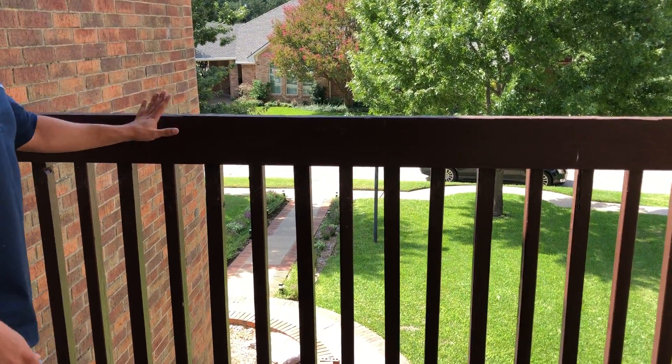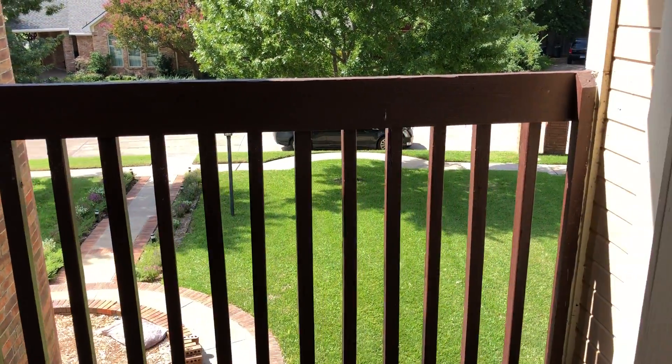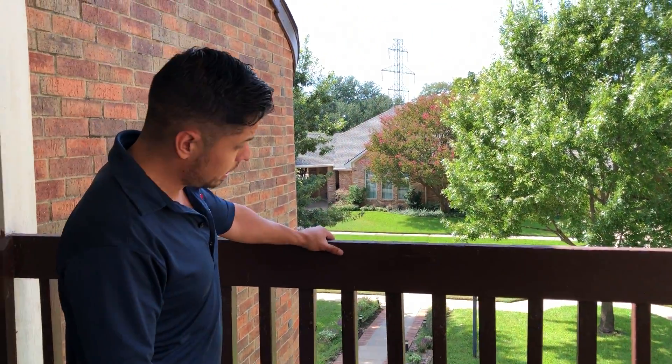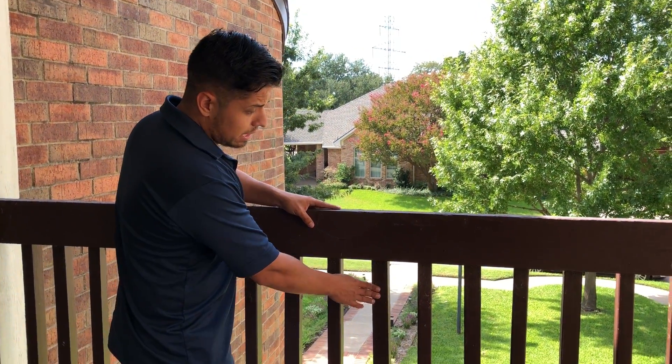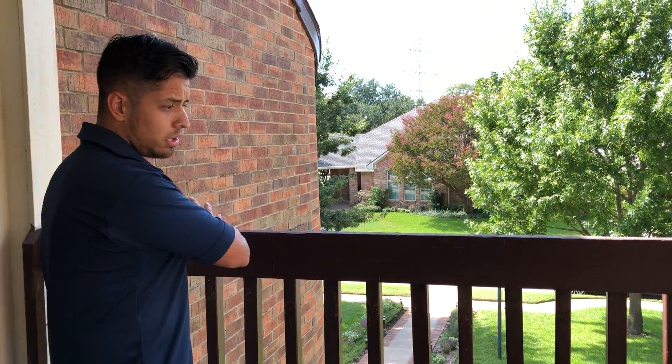What we're gonna do with the railing — all this, somebody committed the crime at some point of painting this nice cedar. So what we're gonna be doing is replacing it with another similar 2x6 cedar, but these balusters are not gonna be here anymore. We're going for a more modern look that's gonna go side to side.